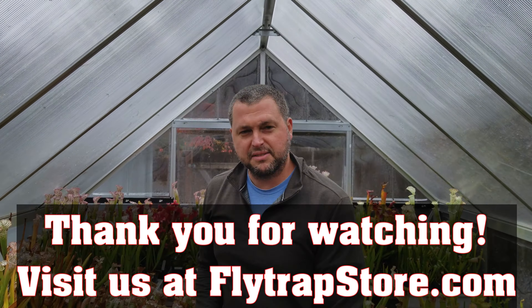I'm just going to make sure I got them all pretty good in here. It looks relatively easy. If you don't have one of those sprayers, can you just use a spray bottle? You could — it would just take a lot longer. Obviously if you have a small collection you could just use a little hand sprayer. That's it — moving on to the next greenhouse.